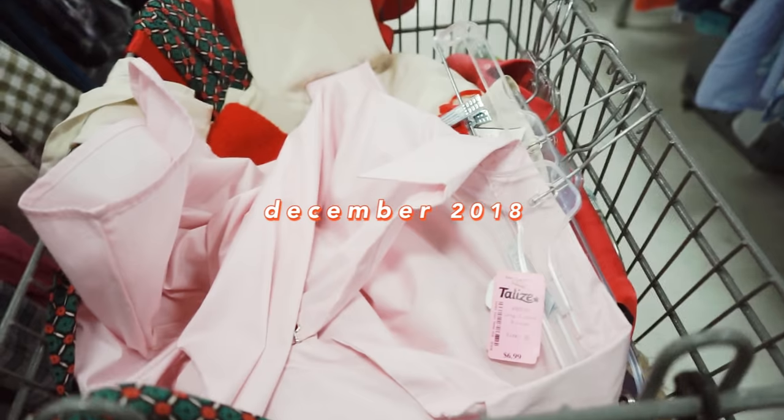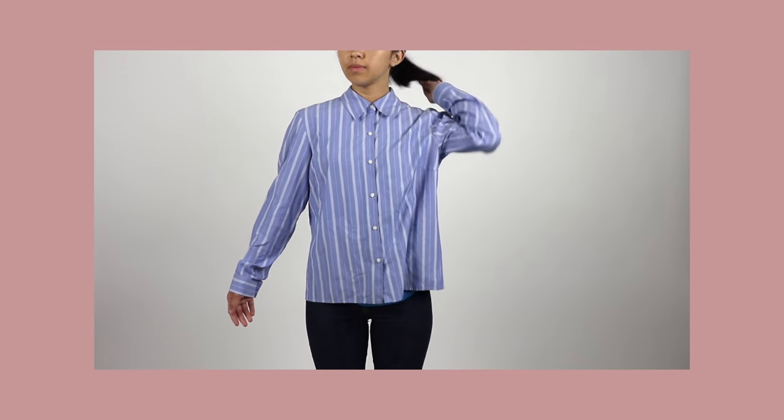I remember thrifting this shirt a few months ago. I was immediately drawn to the hook and eye detail of this collared shirt, but I knew that it needed a lot of work. I haven't sewn darts since first year university in our sewing class, and I mean I barely passed sewing class.